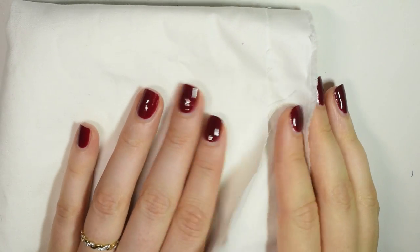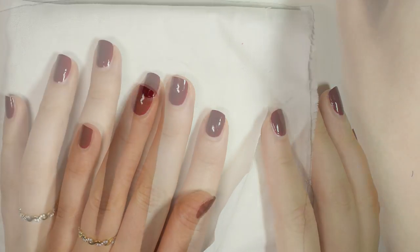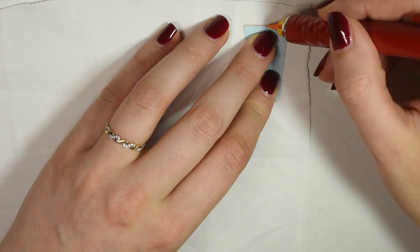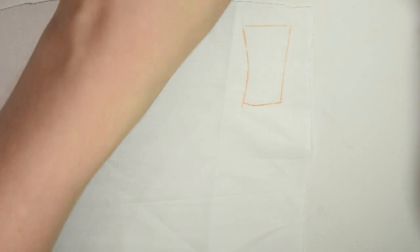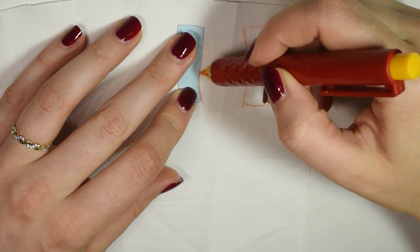I wanted the top part to be a little more structured than just being the satin, so I chose to use some white canvas fabric and cut all the pattern pieces for the top out of that, and then I lightly sewed them onto the blue satin.